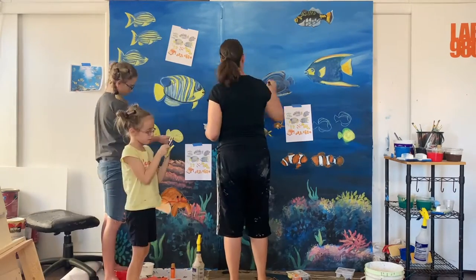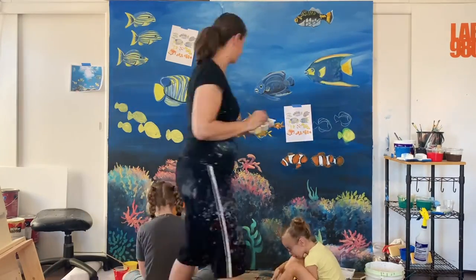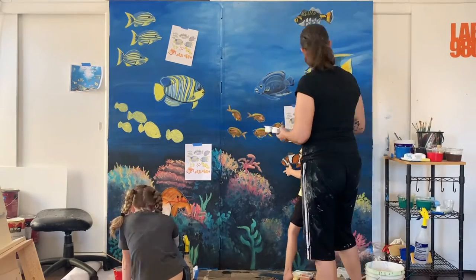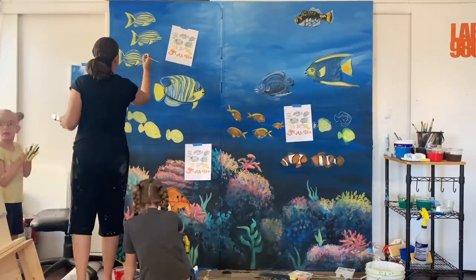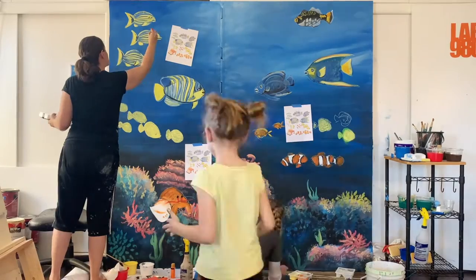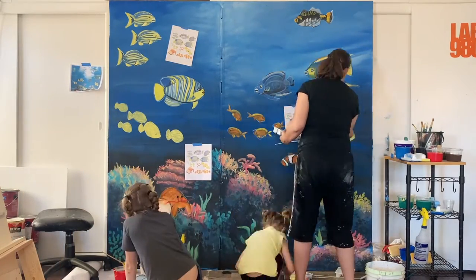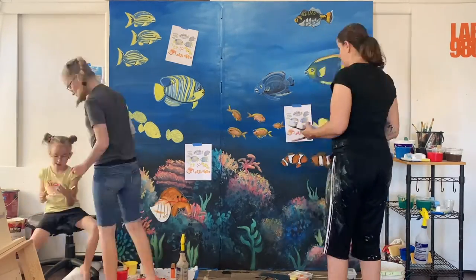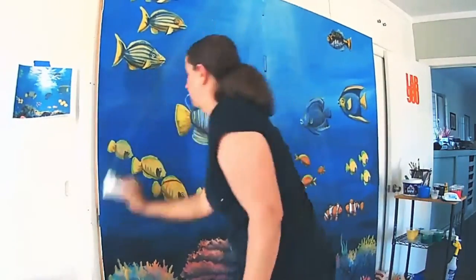Now we're putting in more details. I started doing some shading — I think the most derpy... I love your little clownfish, they're so cute. And I even did Cousin Derp — Cousin Derp Carrot, because they're orange — and Cousin Dirt, because of Mariah.